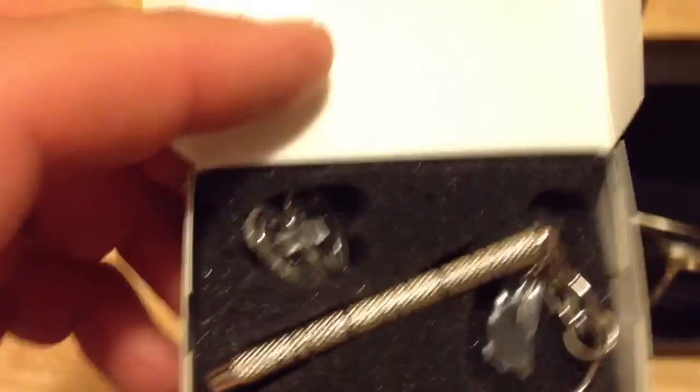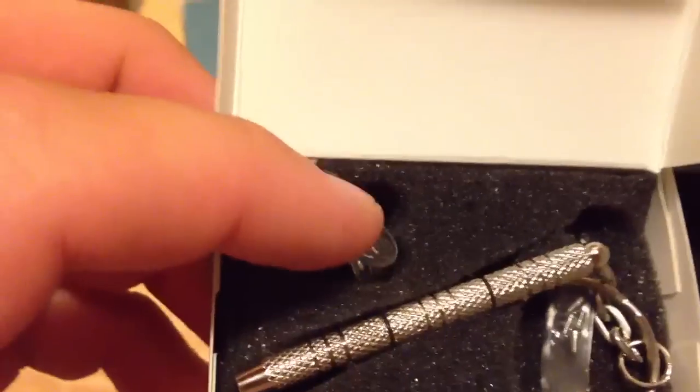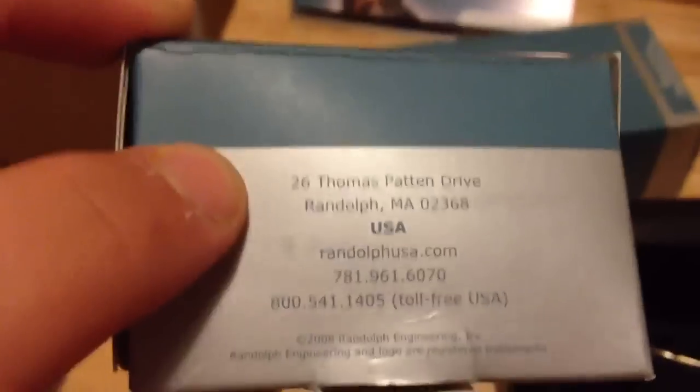I've had experiences with their warranty department, and they are superior. Here's the maintenance kit — it's a nice touch. If you wear the sunglasses a lot, your nose pads will start to wear down and get dirty. They give you a pair of replacement nose pads, a package of screws, and a screwdriver that is both Phillips and flat head.